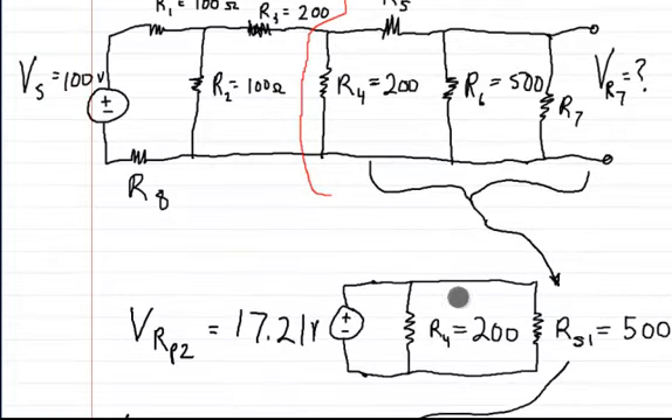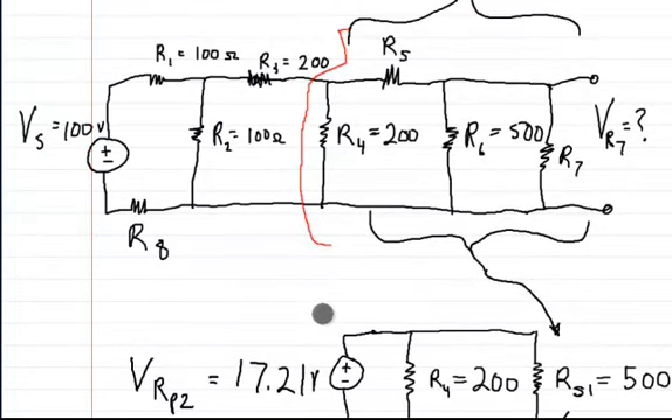So here at this point, we can come down here and rewrite it. RS1 is actually this whole chain of resistors right here — it's R5, R6, and R7. That's what RS1 represents. And R4 is right there. Here's the 17.21 volts, which is felt across from this point right here down to right here. So if you put one lead here and the other lead here and cut this part off, you would actually feel this voltage. So RS1 and R4 are actually in parallel, and RS1 is just a representation of R7, R6, and R5.